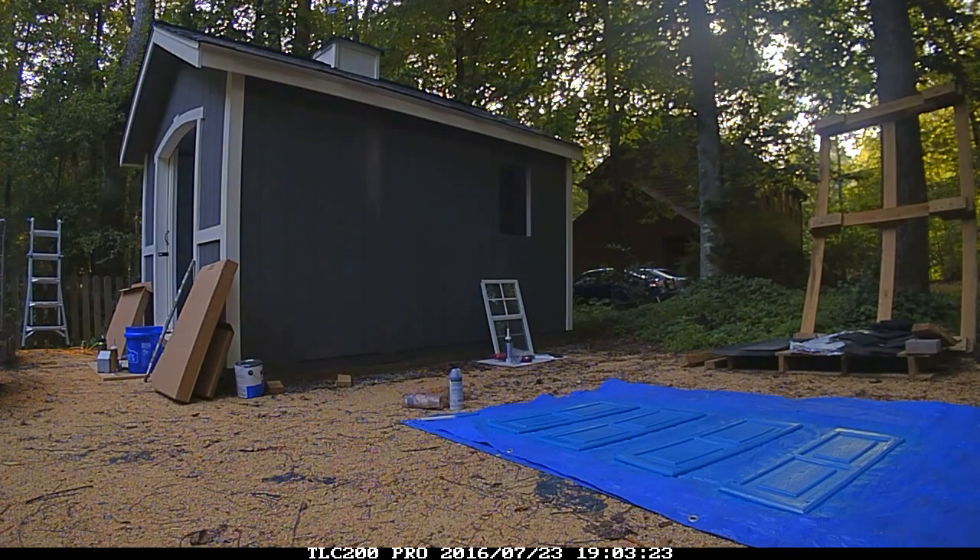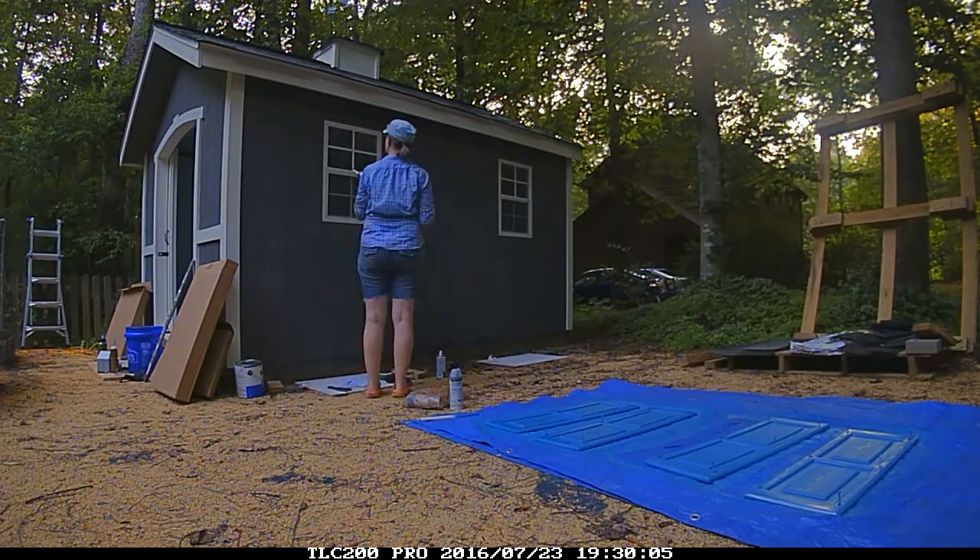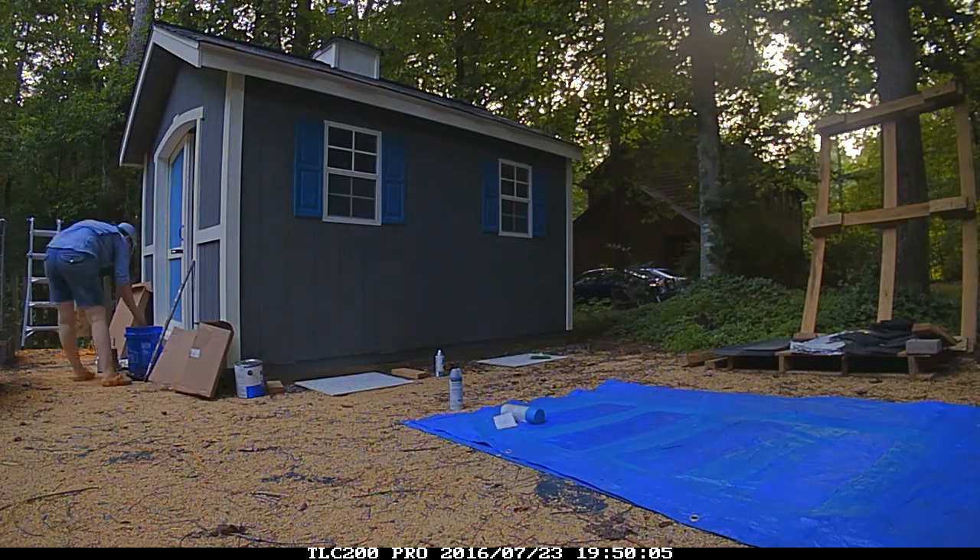I ordered the windows for my shed as an additional accessory and I'm really glad I did because it adds so much light inside the shed and again it adds that cuteness factor.